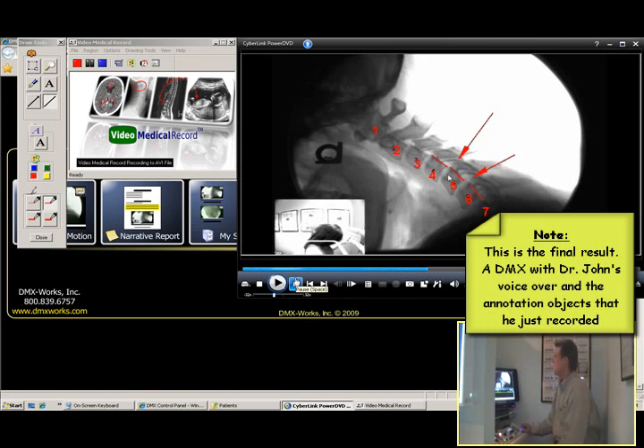I'm going to go ahead and pause that. But can you see how fast and how easy that is? From this point, this file can be emailed, it can be burned to a disc, or it can be uploaded so someone else could retrieve it from a storage site.